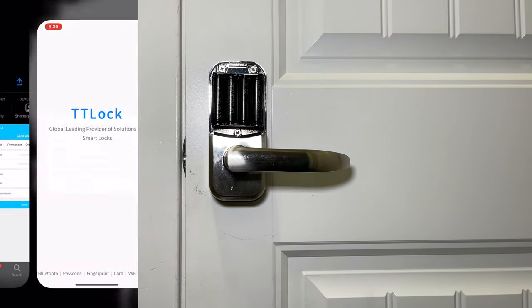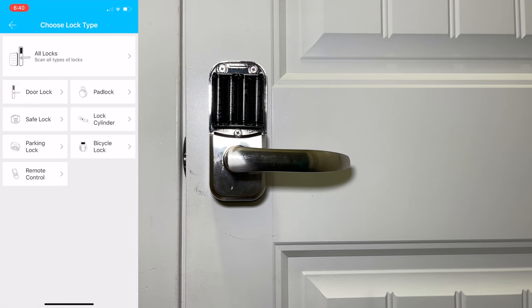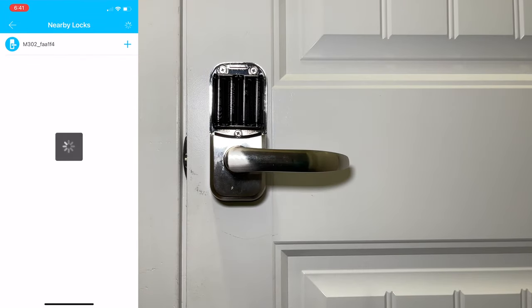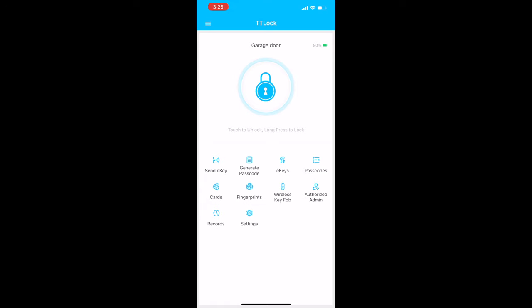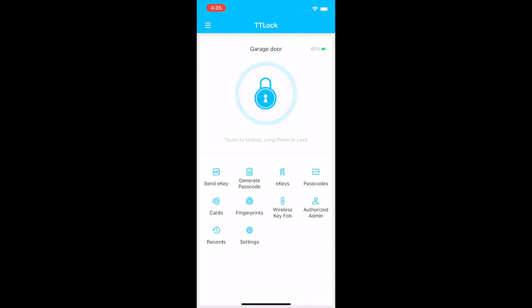Okay, so there's the TT Lock app — we'll go ahead and install that, agree to the settings, and allow permissions. We need to create an account so we'll click register. Then press the plus button, go into door lock, and touch any of the keys on the door pad, then click next. It found the door lock so we'll go ahead and name it. Now that we have the app installed, the very first thing you're going to want to do is create an admin passcode. This will allow you to gain access to your lock with a pad passcode initially and keep you from getting locked out. Go to settings, then basic admin passcode, and this is where you create your admin passcode.